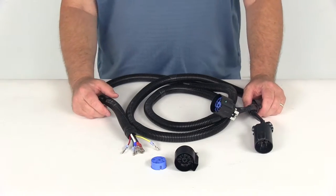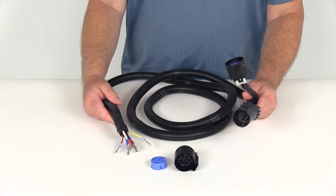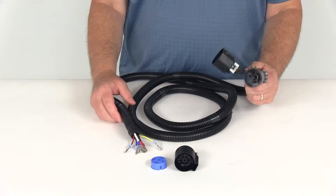Today we're going to review part number PK11932. This is the Pollock 5th Wheel and Gooseneck Trailer Connector Wiring Harness with the T-Connector.